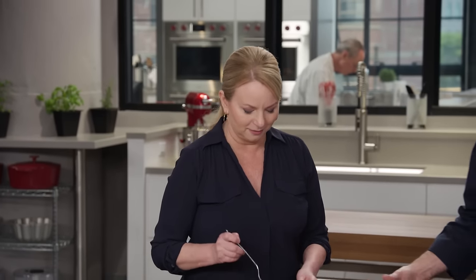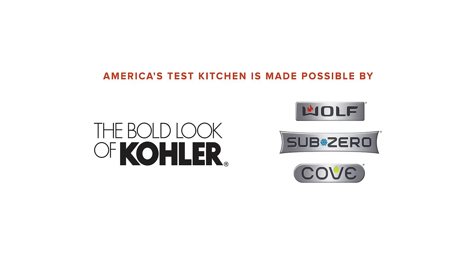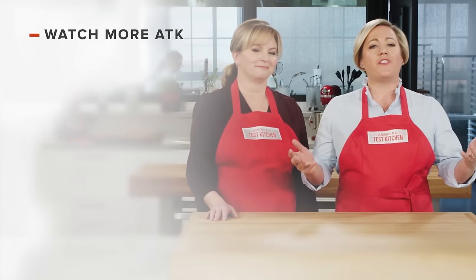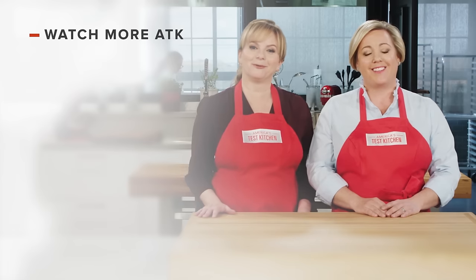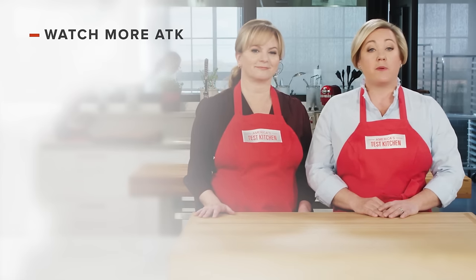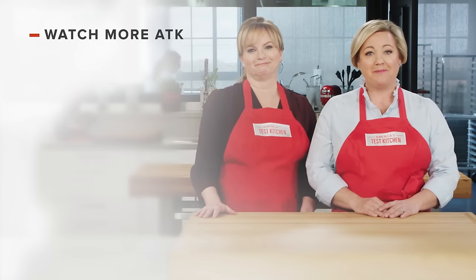You can get this recipe and all the recipes from this season, along with product reviews and select episodes, on our website at americastestkitchen.com. Thanks for watching America's Test Kitchen. Leave a comment and let us know which recipes you're excited to make, or just say hello. You can find links to today's recipes and reviews in the video description. Don't forget to subscribe to our channel.